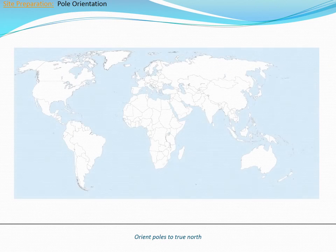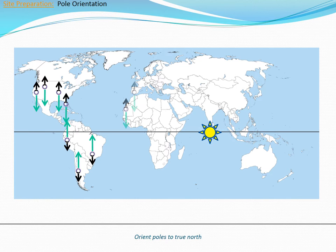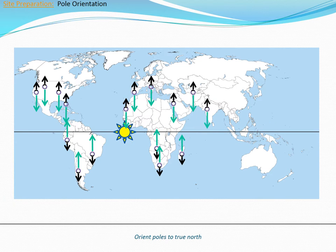When installing poles with a wraparound solar collector, keep the solar panel facing toward the equator and the back facing away from the equator. This configuration will provide maximum exposure of the solar collector to the sun.